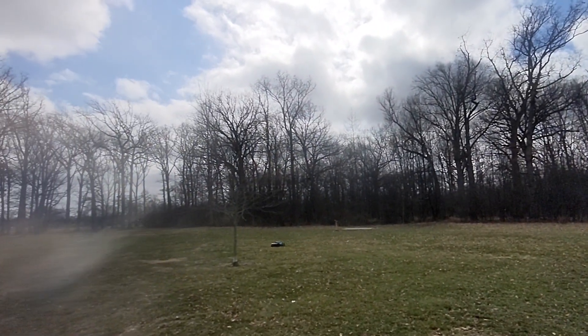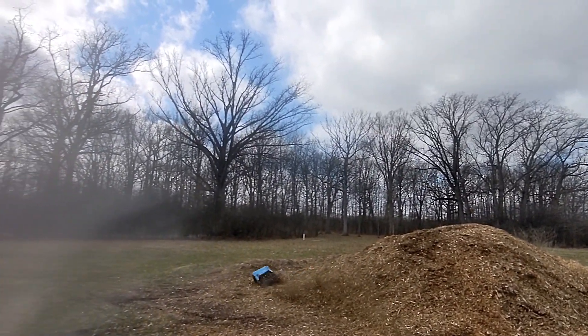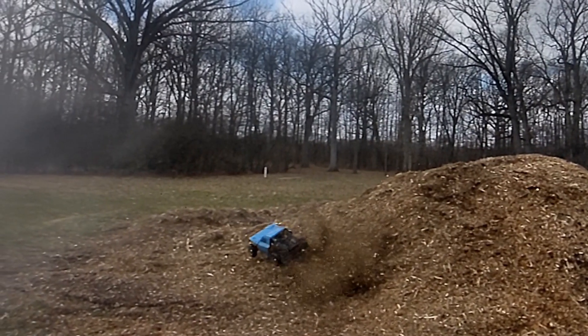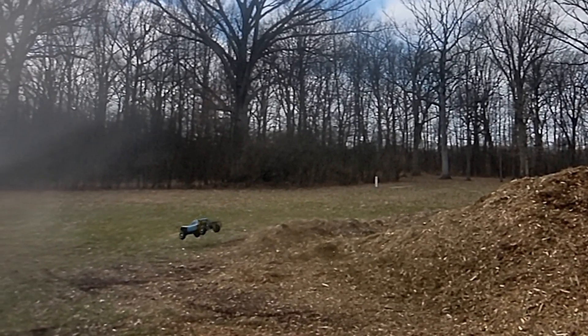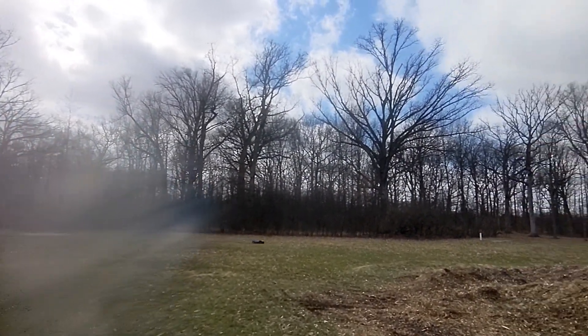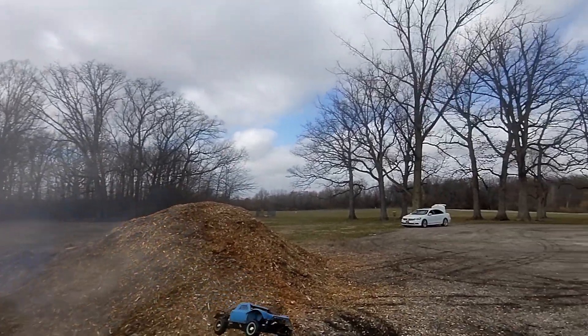Let me ride if I didn't send her once. Look at that thing — beast. Beast mode. Oh, that was rough as hell.